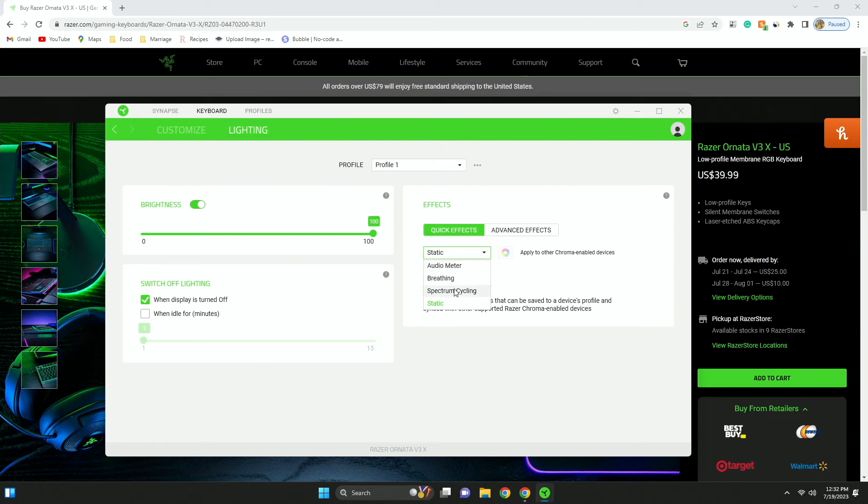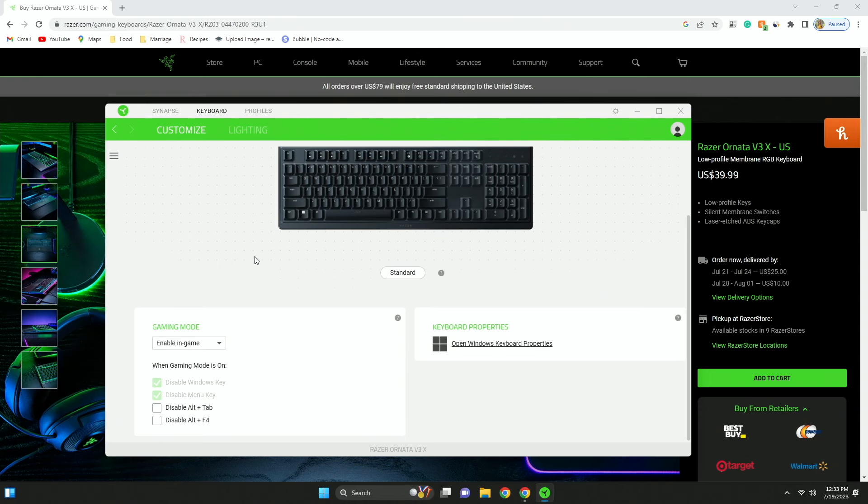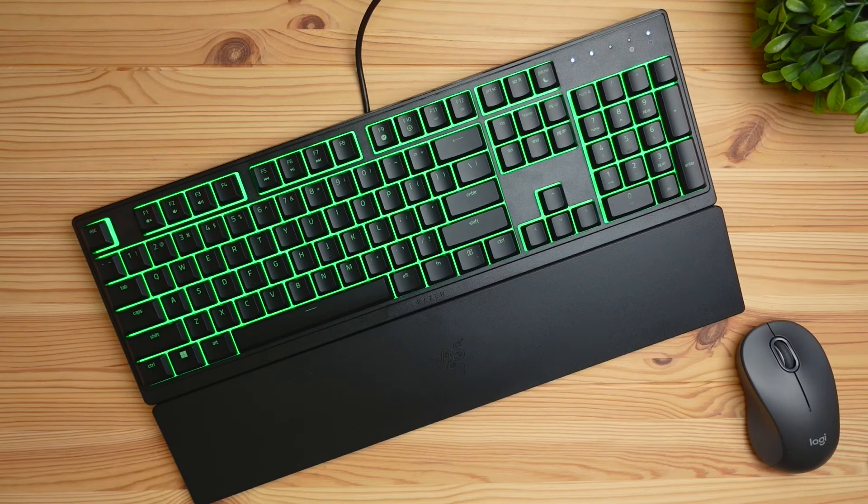As you can see on my screen here, there aren't too many lighting settings that you can tweak — there's just going to be spectrum cycling, breathing, and audio meter, which adjusts the lighting based on the audio coming from your computer. If you've used Razer software in the past, it is fairly customizable and there are a lot of features. You are going to have a lot of those high-priority, highly sought-after features that most people want in their gaming software, and the software is going to be compatible with both Windows and Mac, so you should have most of your bases covered.